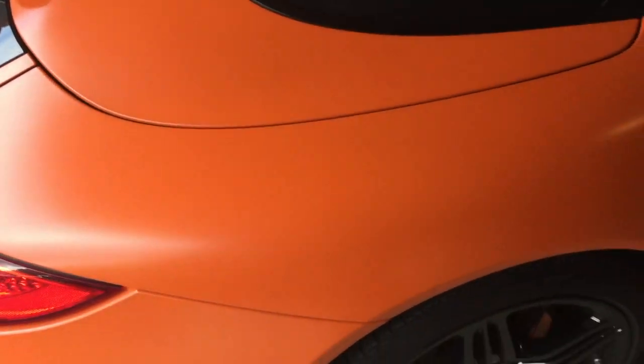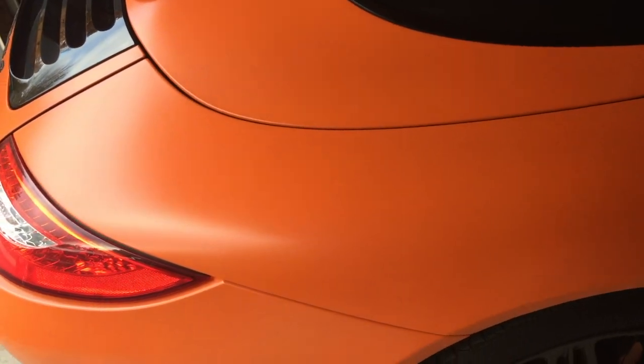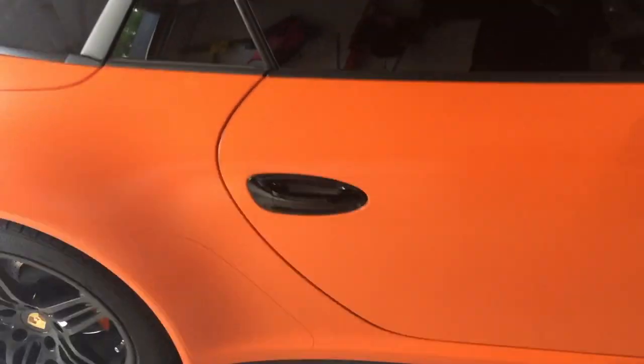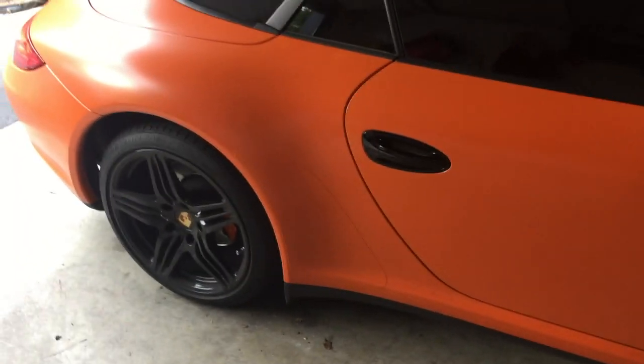Obviously black is probably one of the toughest colors to keep clean, but the car hasn't been washed in probably a week or two. A lot of times I use the Meguiar's Express rinseless wash. If you look at the vehicle from back here it looks really clean, but if you get up close it is pretty dirty — you can see all that dirt.